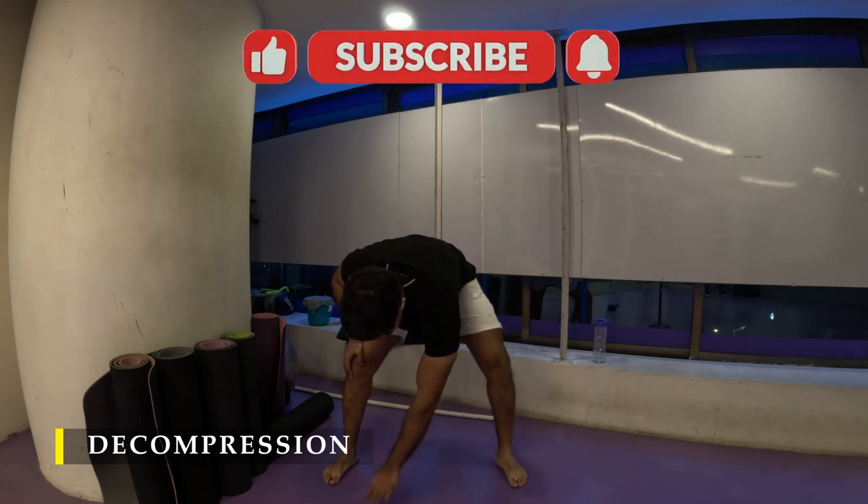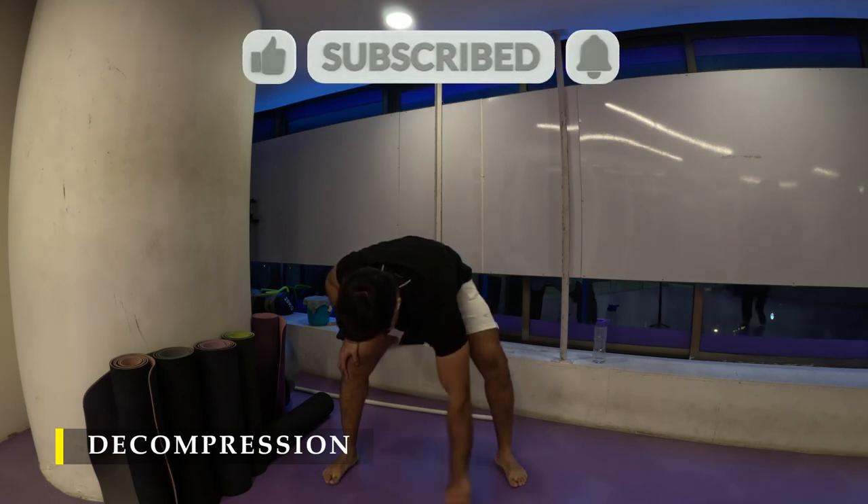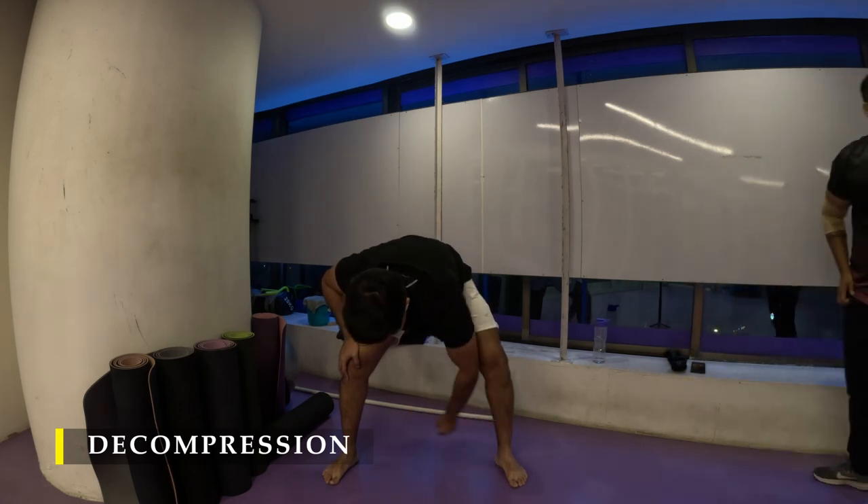If you liked the video, please drop a like. If you haven't subscribed to the channel, please do subscribe. I'll keep putting out everyday workouts and uploading regularly. Thank you so much for joining me — I'll see you in the next video. Have a good day!